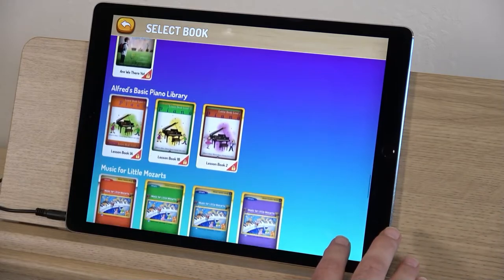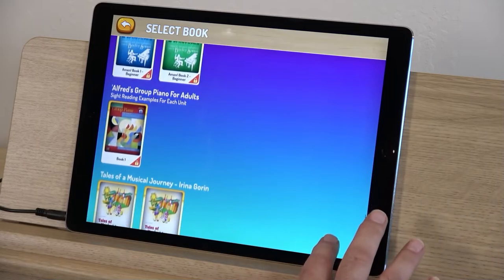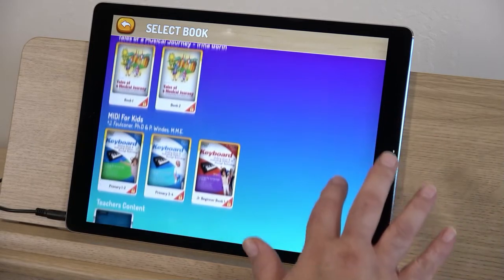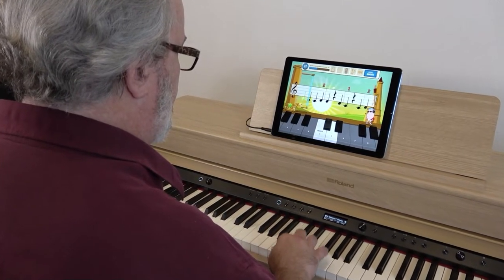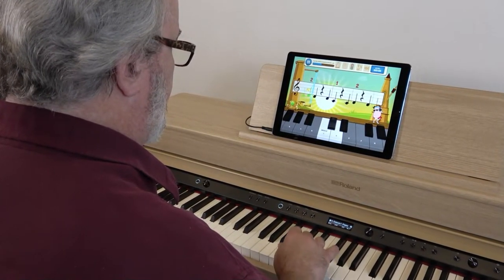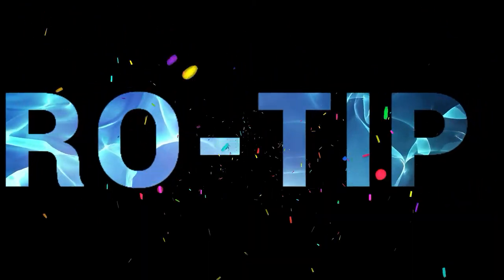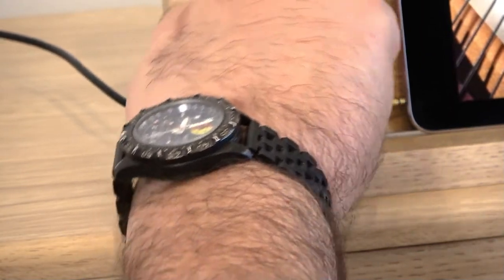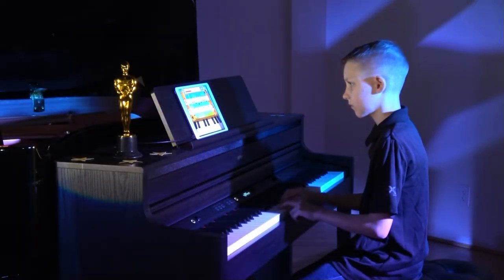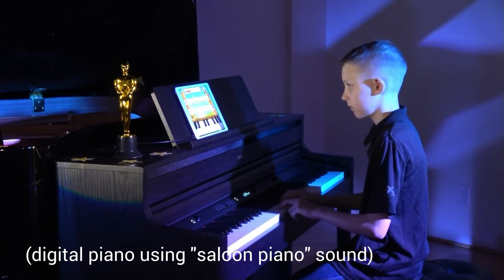Build your finger strength with standard lesson repertoire like Czerny or Hanon. You can even use Piano Maestro to practice material from Alfred's Basic, Alfred's Premier, Hal Leonard, Piano Pronto, and tons of other piano method books — everything from Music for Little Mozarts to Group Piano for Adults. Piano Maestro has so much educational content you'll never run out of material. Pro tip: spice up your next piano recital by connecting a digital piano to your iPad so the audience can hear both the student performance and the backing tracks, for a truly unique recital experience.